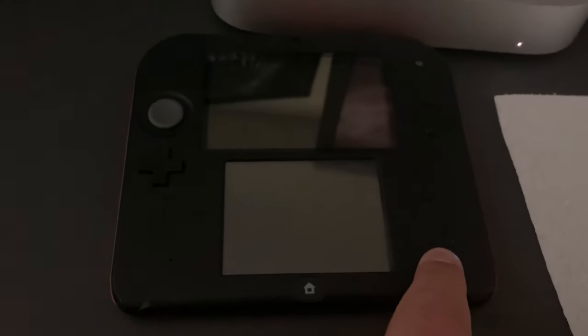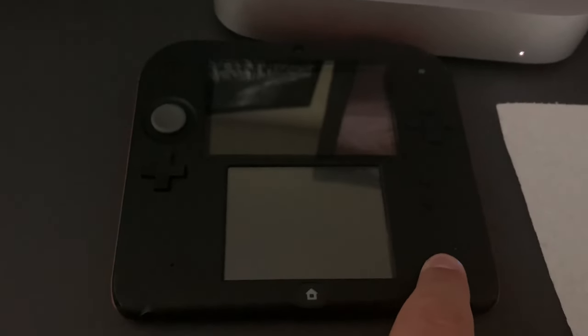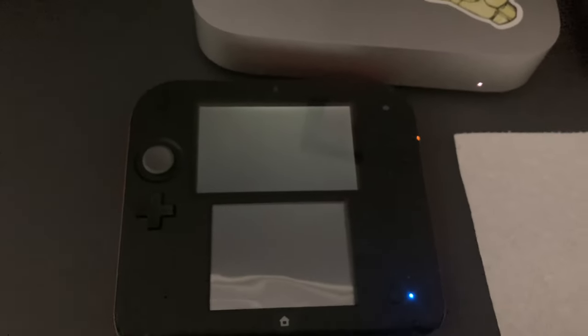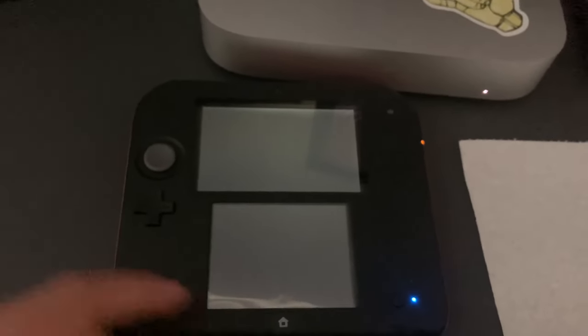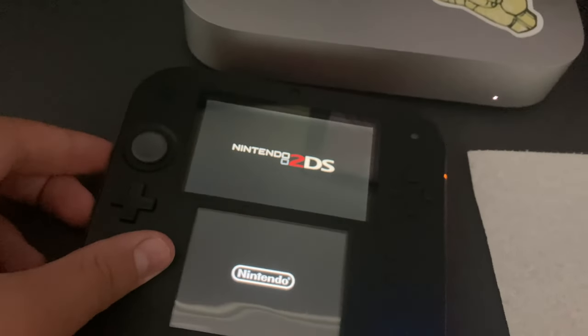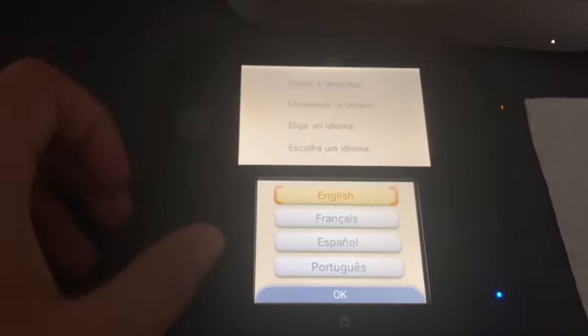Okay, so I did some sprucing up to it. There wasn't much I needed to do, as it came in a pretty clean condition. The only thing is there's a little spot on the touchscreen that I just couldn't remove — I tried scrubbing and everything, it just didn't work. Anyways, now let's try to power it on and see if there's a charge. Oh, there is. Power's on well. I'm pretty sure, yeah, it was factory reset.